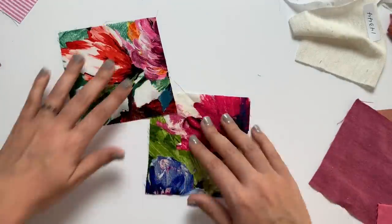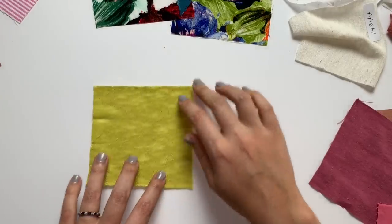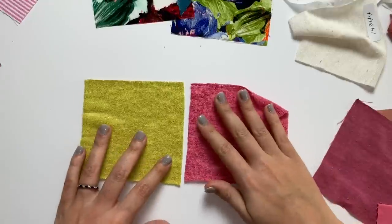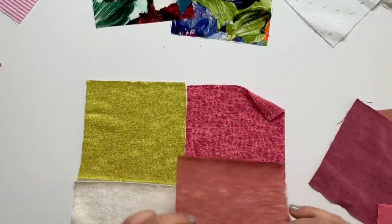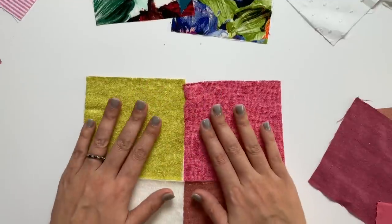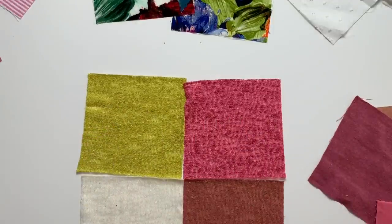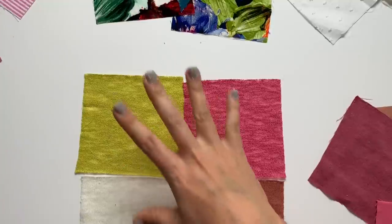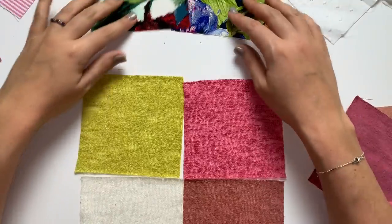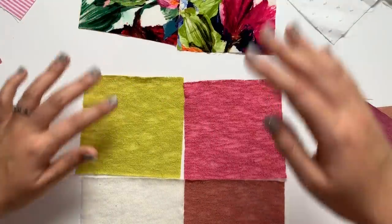Then we have gauze texture sweater knit in citron — citron being another word for lime, like citrus. So now we've got the vanilla, pink, terracotta, and citron sweater knits. Citron is more of a lime green — bright chartreuse. It still looks good with the lime green cottons, calling in those greens. Really pretty and fun.